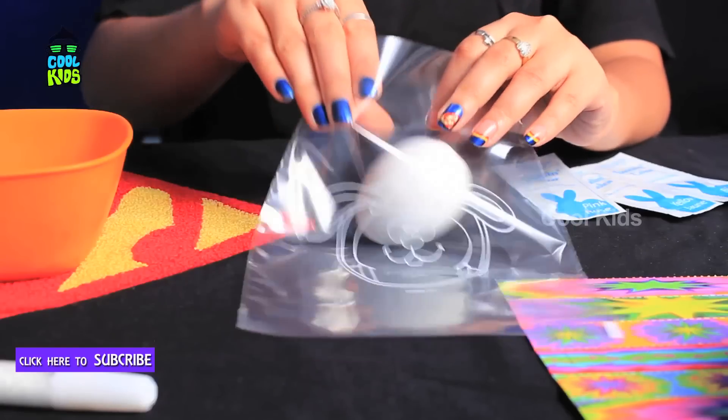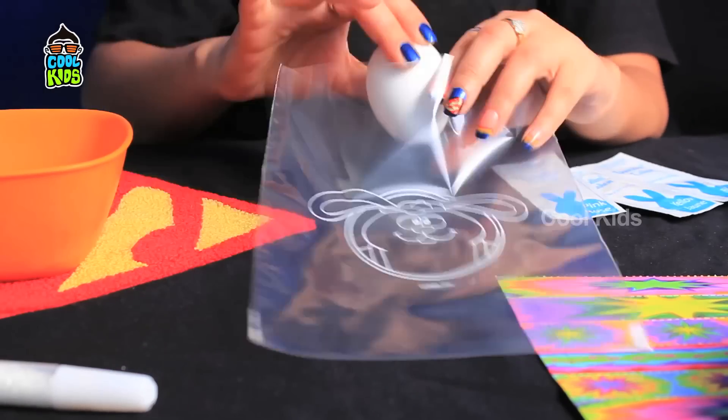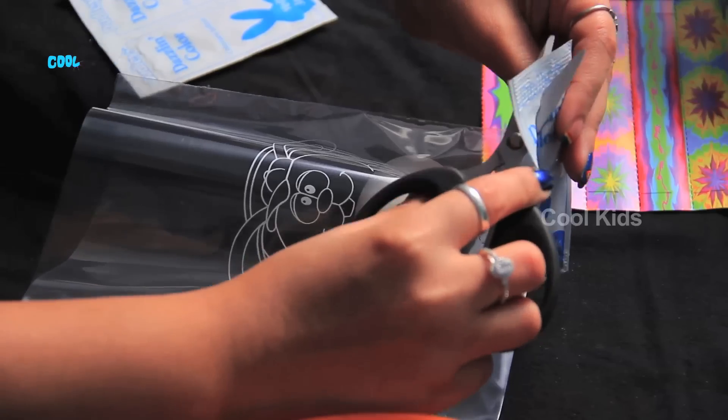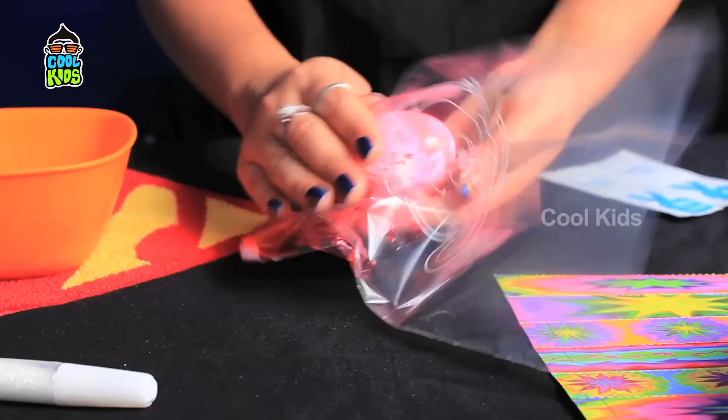First place an egg into the pouch and pour colour into it. Gently rub the colouring onto the egg.